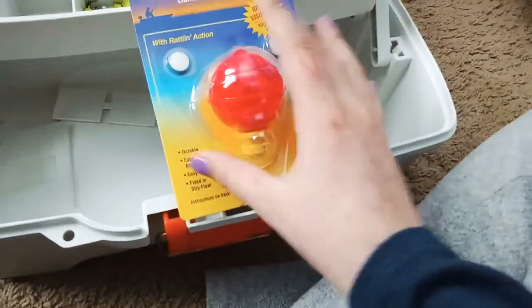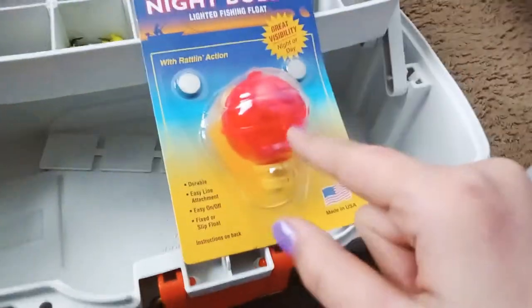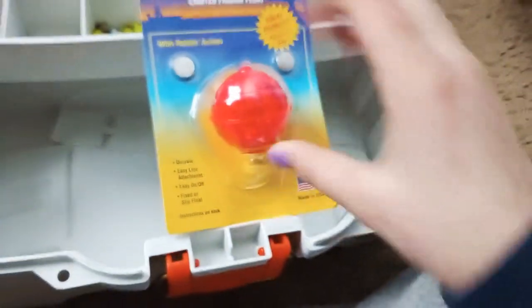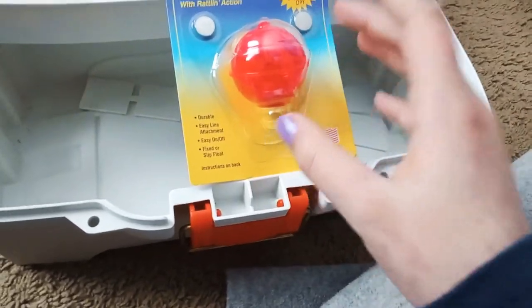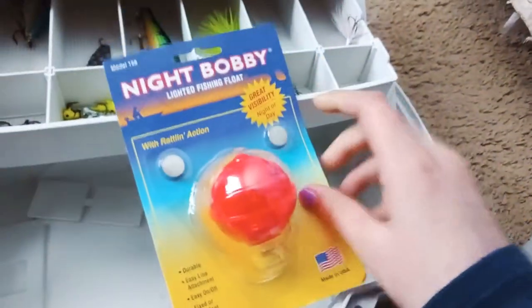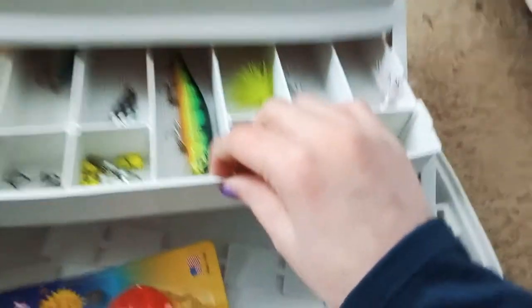Alright, so I'm gonna get started. This is a night bobber — it glows up at night, and there's a rattling sound inside of it that attracts fish to come and get a bite. It comes with two batteries. I haven't used it yet because right now it's wintertime.